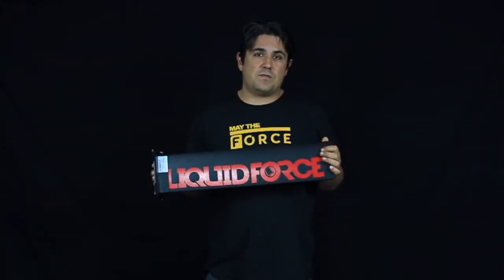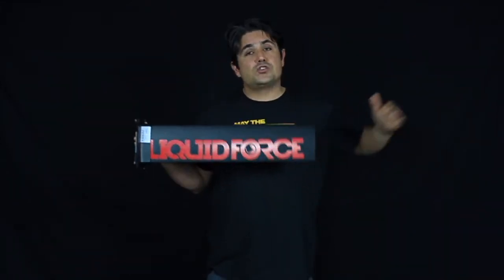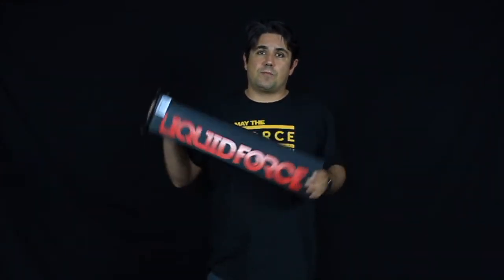Also, this is a great product for the complete beginner. If you have never touched foiling before, maybe it's a good idea to start on this short mast. You're still going to need your longer mast, but we recommend you to take your first and maybe second or third session on a short mast, so you kind of get used to what the foil is doing at the beginning.